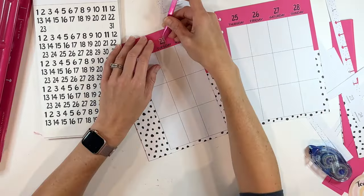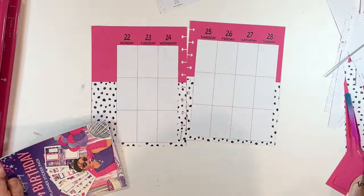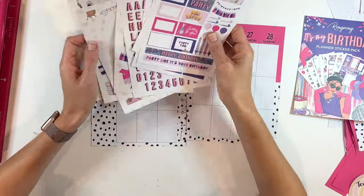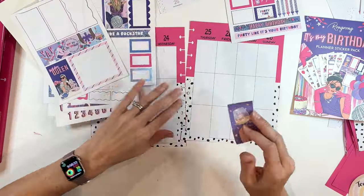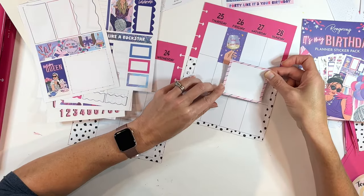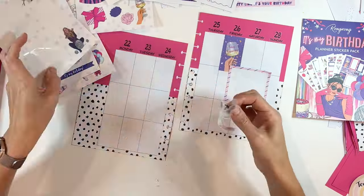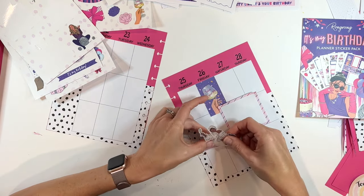I love that you can just use these dates and create a unique spread like this — something that she's just going to be able to pop into her planner. The stickers that I chose were from Rongrong this time around, her 'It's My Birthday' planner sticker pack. I love these because they are very girly, lots of pink, lots of purple, a ton of celebration. I'm going to put this sticker that says 'today is your day' with the little wine glass right on the 26th, which is her birthday.